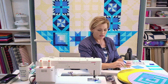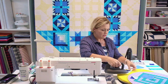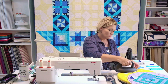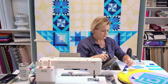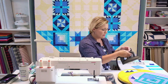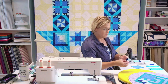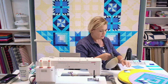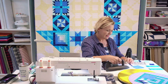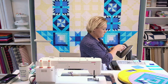Now I'll press these. I'm going to press toward the solid on this one — even though I do have that Ocean back there — because when it comes time to put these all together and nest the seams, it's just going to be an easier route. I'm using a dry iron again. When applying pressure I don't want to move my iron or stretch my fabric. I'm just making sure that seam allowance lays right over.